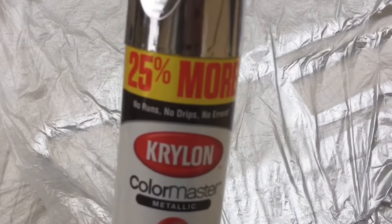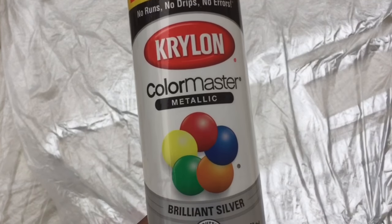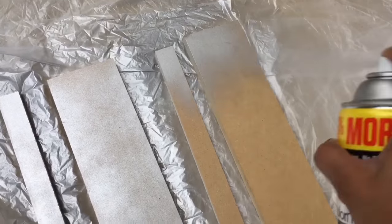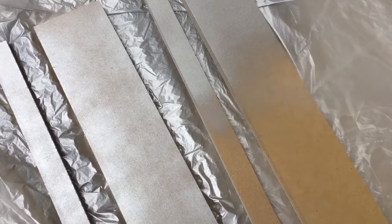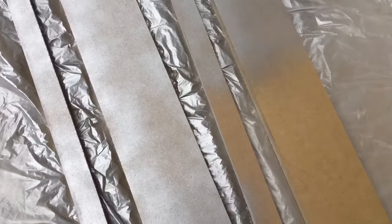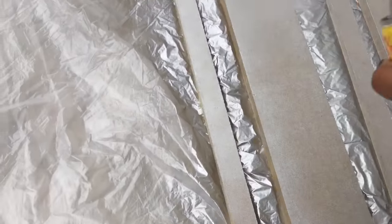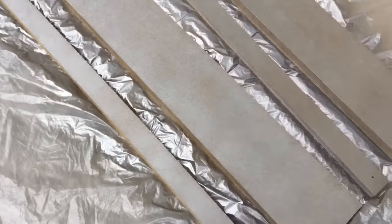Hey guys, it's Daisy, and in this video I'm going to be building a two shelf mirror table for my bathroom. I'm going to start off by using this Krylon metallic spray paint in the color silver to paint these extra pieces of MDF boards that I had left over from my closet. I'll put down below the measurements of the wood pieces that I'm going to be using to build this.